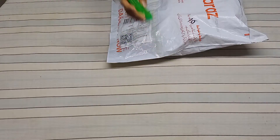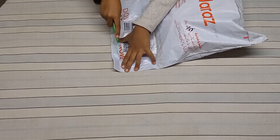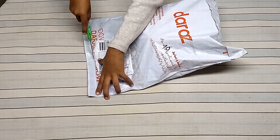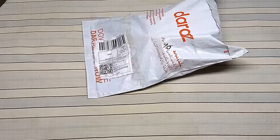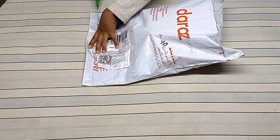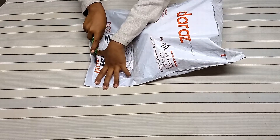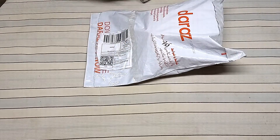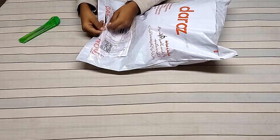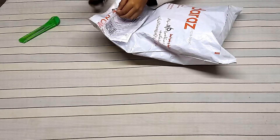Now we are going to cut it. Now we are going to cut the film, and then we will do it. Now we are going to cut a few prints.